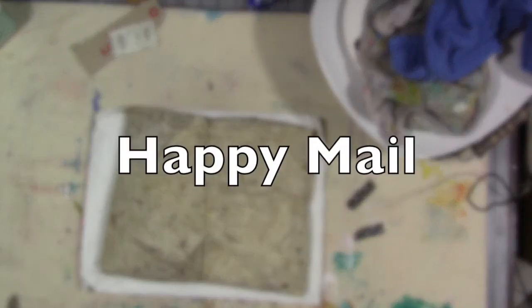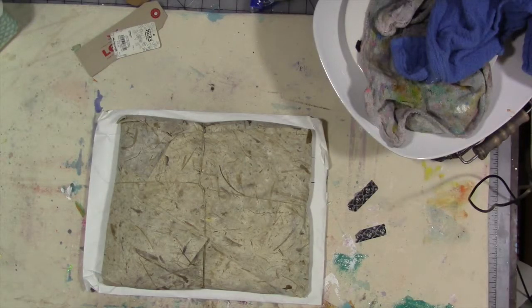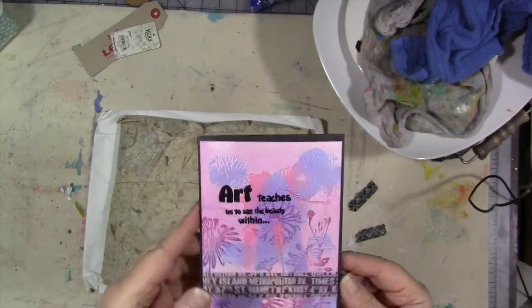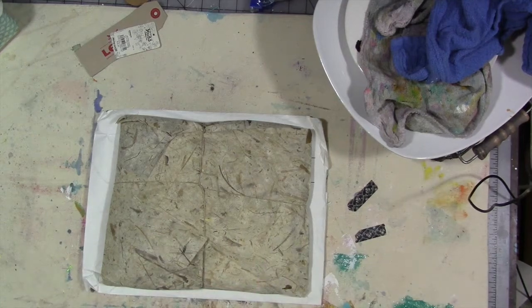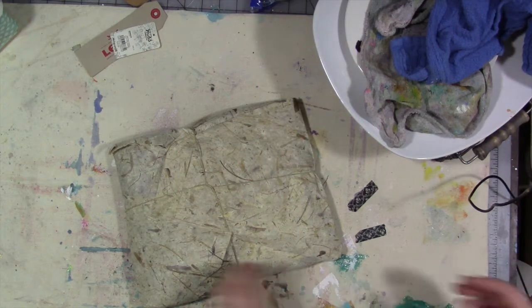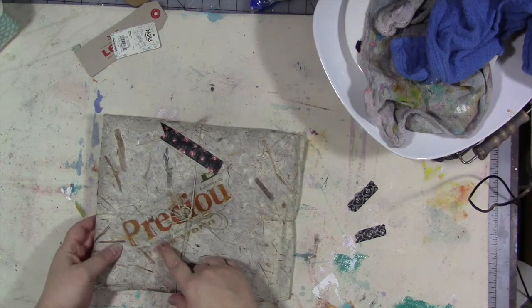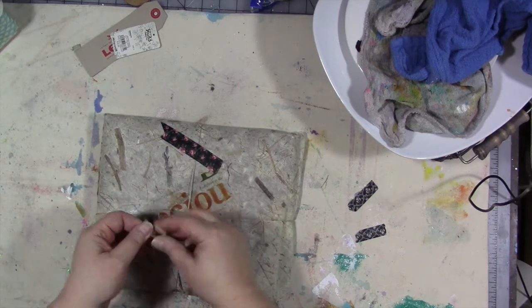Hi guys! I got some unexpected mail over the weekend from Peg Robinson. Peg, thank you very much — she sent this beautiful card, which I'm going to put in my bin where I keep all of the fan art, letters, and everything. I do keep them all. And she also sent this package — we're going to take the envelope off camera since it has addresses on it. I already love the string!